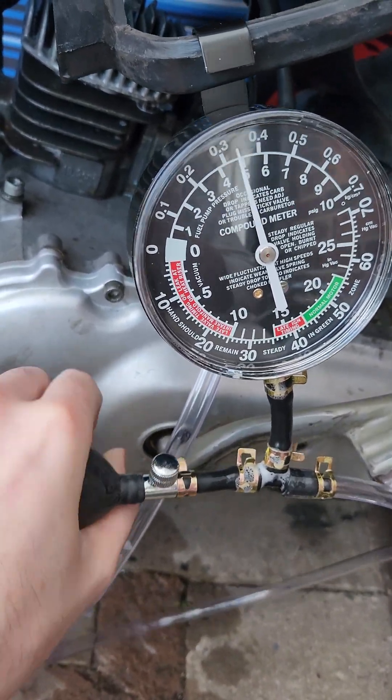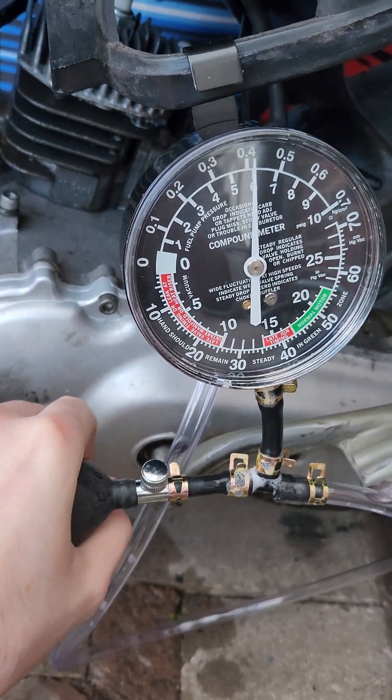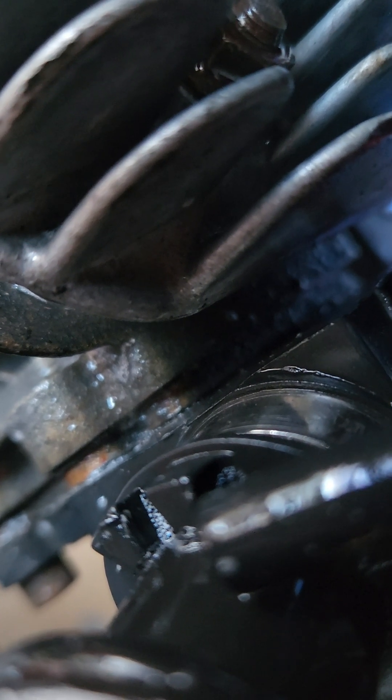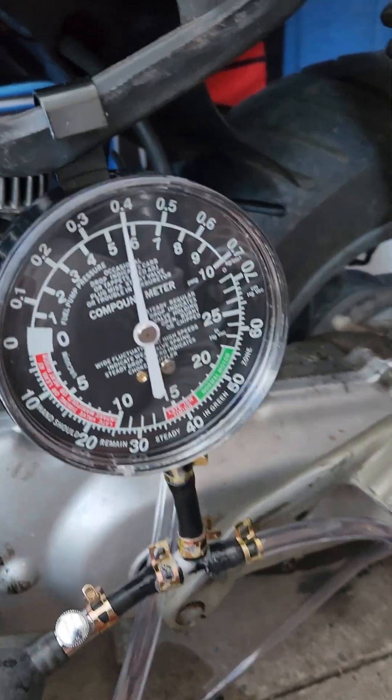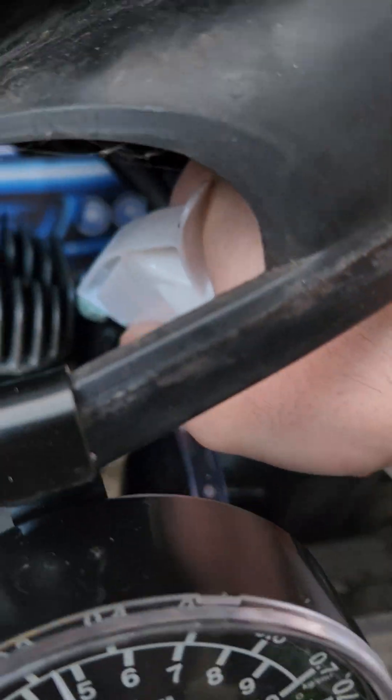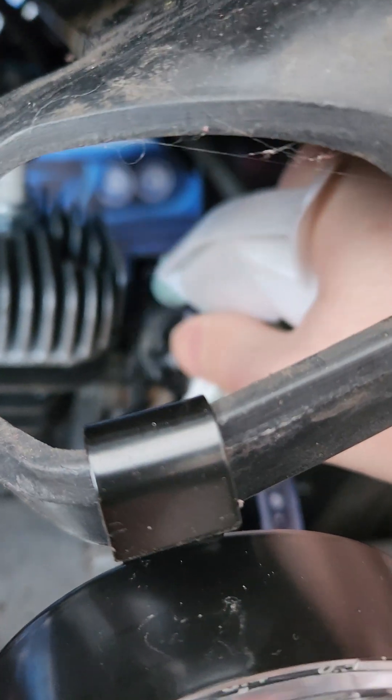If it's not holding pressure at 6 PSI, then you've definitely got an air leak somewhere and you need to fix it. I already know that this engine is not holding 6 PSI, and you should be able to hear the air leak in the video. The way that we visually inspect for an air leak is to spray soapy water all around areas of the engine that can leak air, and you're going to see that in just a second.